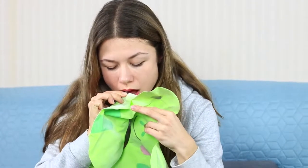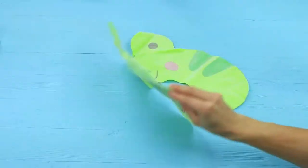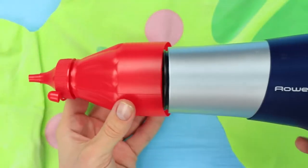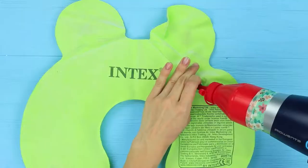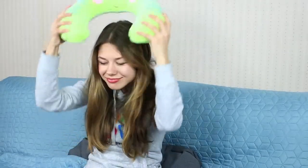Trying to inflate a travel pillow by blowing leaves it flat as a pancake. Instead, cut off the bottom of a plastic sauce bottle with a dispenser, put it on the hair dryer, and tape it to fasten. Put the dispenser into the valve hole — if it doesn't fit, press it open and let air get inside. Turn on the hair dryer and the cushion quickly fills with air. The hair dryer performed the function of a pump quickly and without much effort!